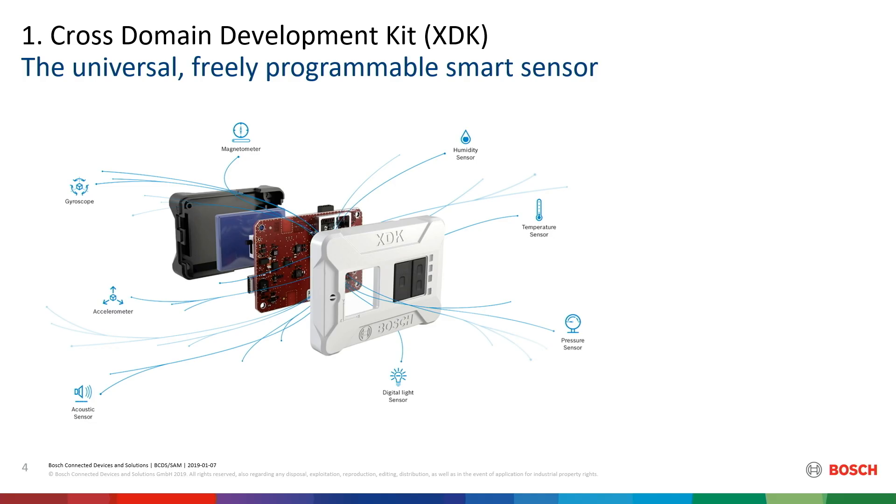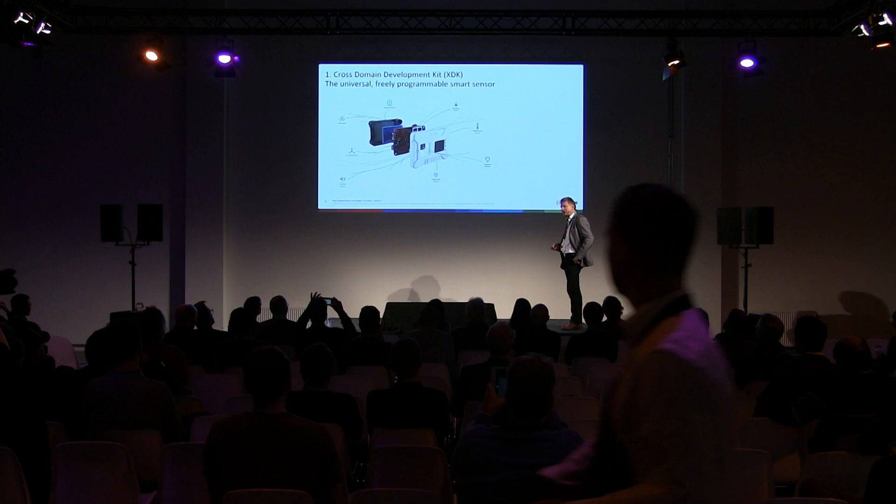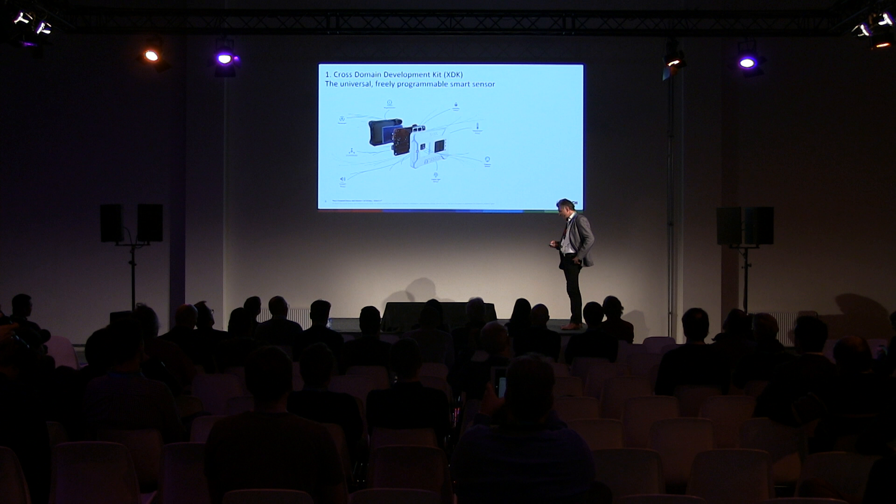That is what is inside: digital light sensor, pressure sensor, temperature sensor, humidity sensor, magnetometer, gyroscope, accelerometer, and microphone. Everything that Bosch can produce in its factory — and we do five million a day, 1.6 billion a year. In each car there are generally five Bosch sensors already built in, and in each smartphone about half. That's what we do, and that's what we packed all into this thing.